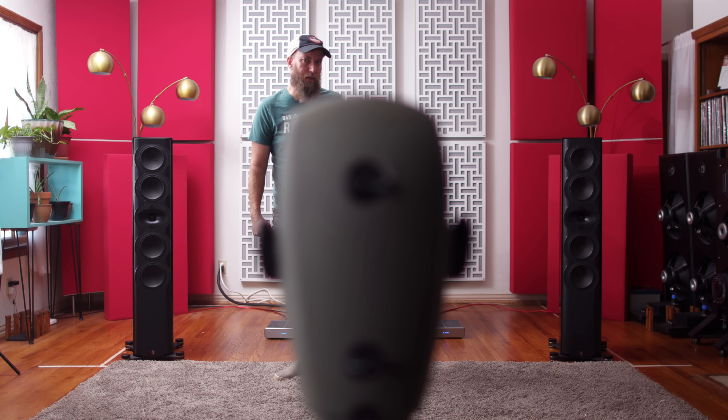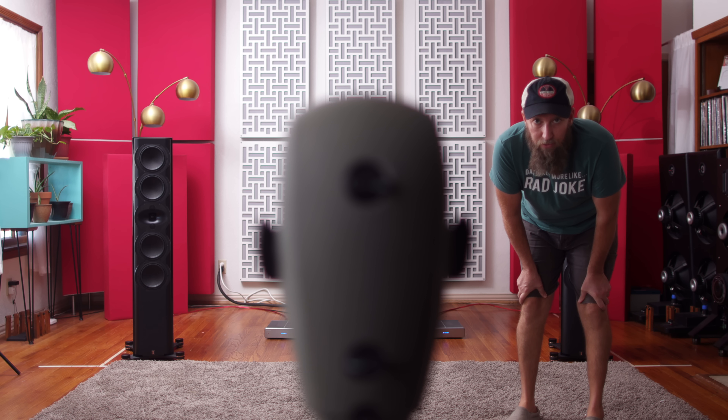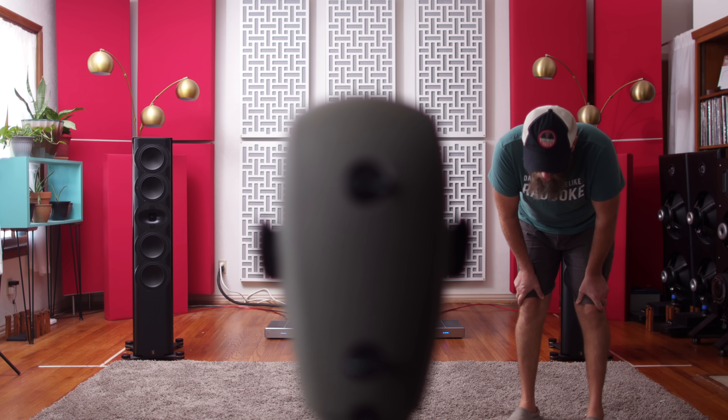I'm pretty enthusiastic about these speakers. I think they're fantastic. And I think that they are going to prove a point that I have talked about on this channel for quite some time. So let's get started and have some fun.